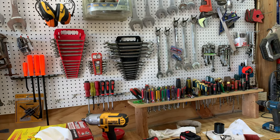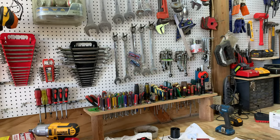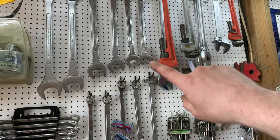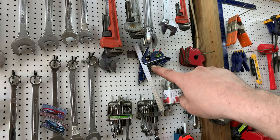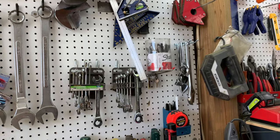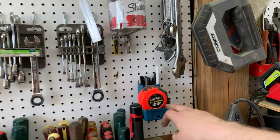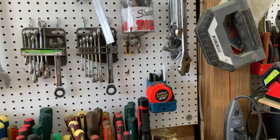Moving up: large standard wrenches, pipe wrenches, and large adjustable wrenches. There are some precision measuring tools, magnetic angle clamps for welding 90-degree angles, ratcheting wrenches from Harbor Freight, a thing of Sharpies — always handy in a shop — more adjustables, and a ruler holder that also has a pen/pencil holder and even a sharpener built into it.